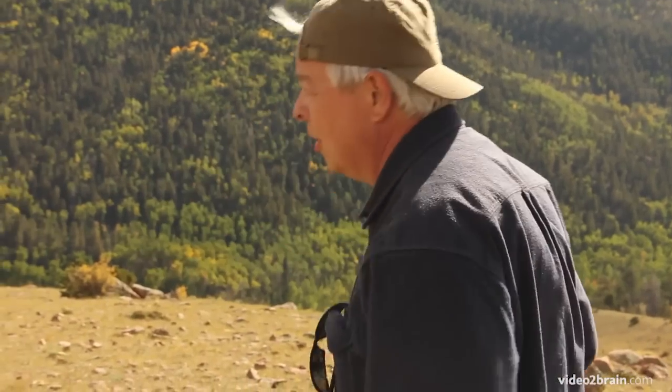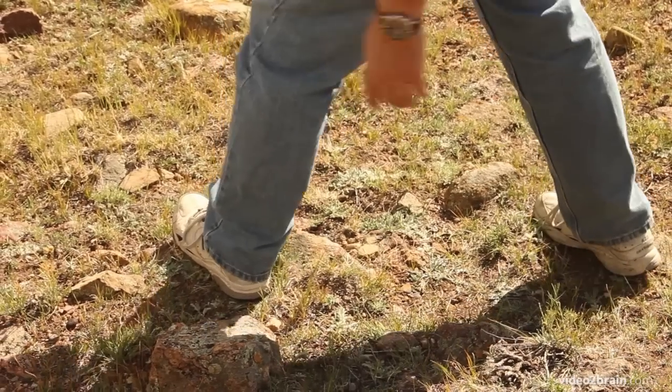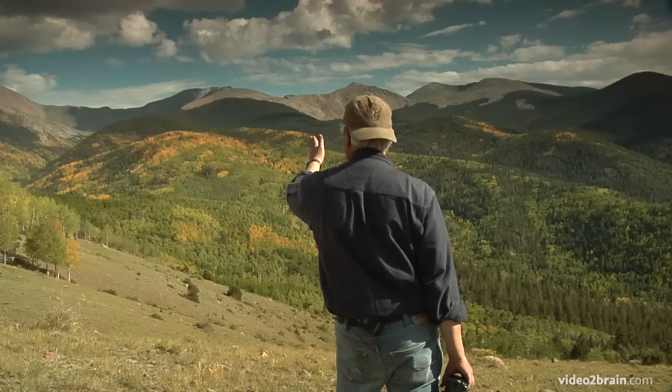Now here's how you do it. First thing you do is you establish what your sweep is going to be in the landscape, and you plant your feet wide and make sure the alignment on your feet is 90 degrees perpendicular with the center of the sweep that you intend to capture.